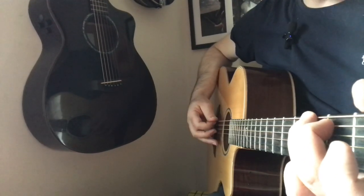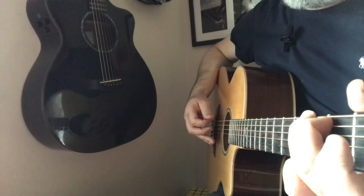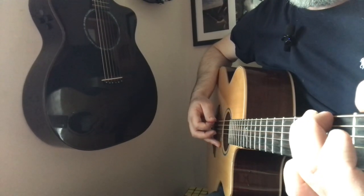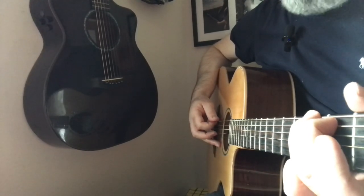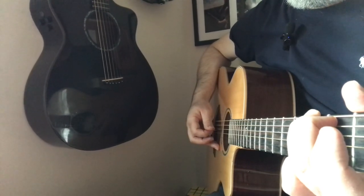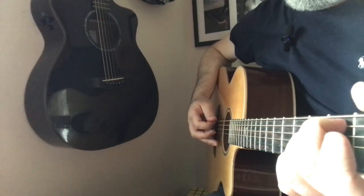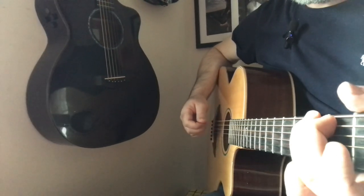We're going to break this pattern by walking down the neck of the guitar. Starting on G, that's your third finger on the third fret, sixth string; then second finger on the second fret, sixth string; then open E string. So down on the sixth, down on the fourth, up on the third — then switch back to the normal pattern once you get to E minor.